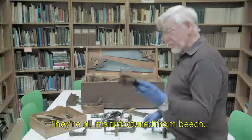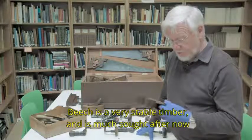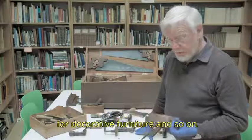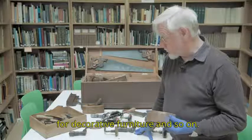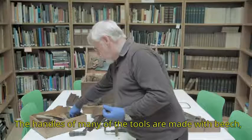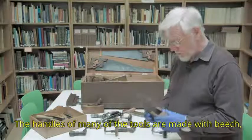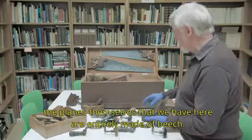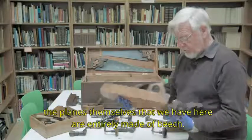They're all manufactured from beech, and beech is a very stable timber, much sought after now in decorative furniture and so on. The handles of many of the tools are made with beech, and the planes themselves that we have here are entirely made of beech.